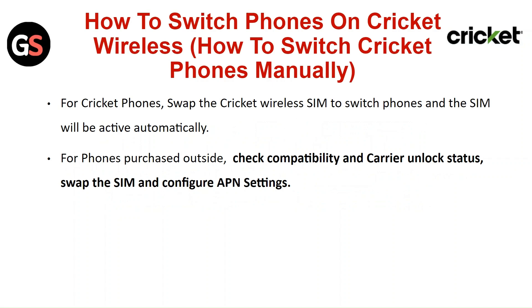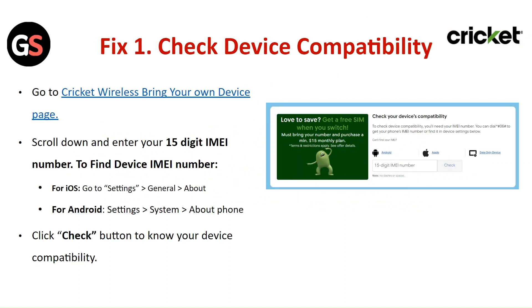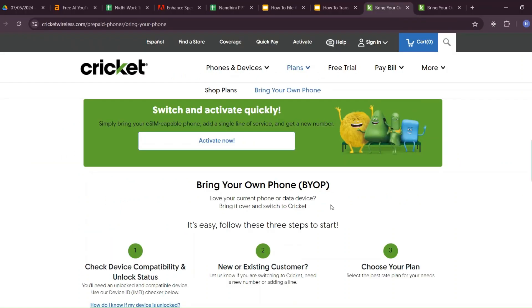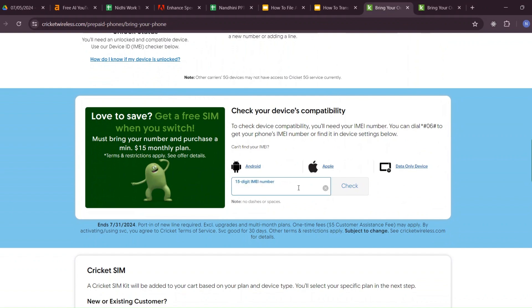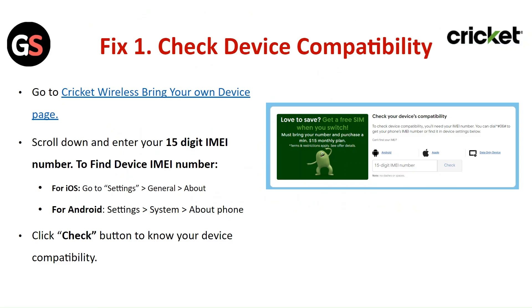For a phone purchased outside, check compatibility and carrier unlock status, then swap the SIM and configure the APN settings. Step 1: Check device compatibility. Go to the Cricket Wireless Bring Your Own Device page, scroll down, and enter your 15-digit IMEI number. To find the device IMEI number: for iOS, go to Settings > General > About; for Android, go to Settings > System > About Phone. Click the Check button to know if your device is compatible.